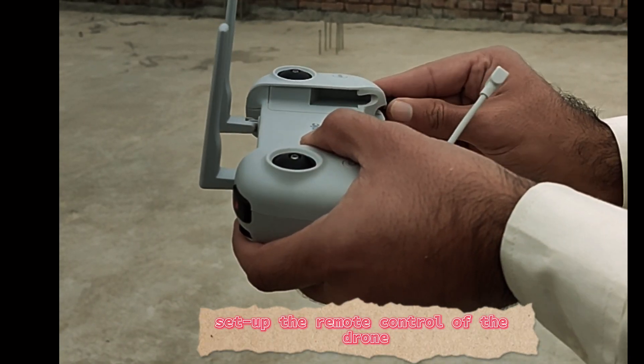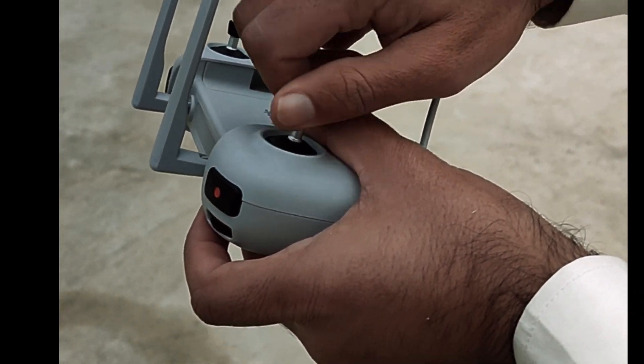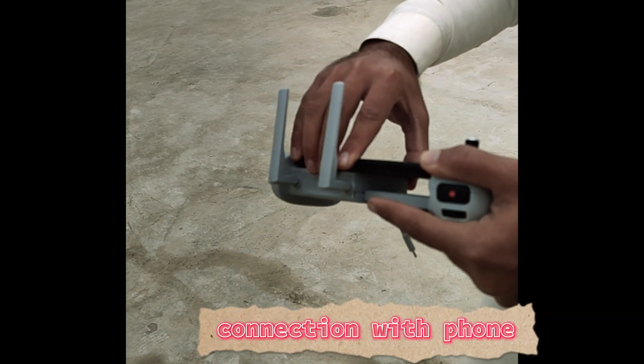Set up the remote control of the drone. Connection with phone.